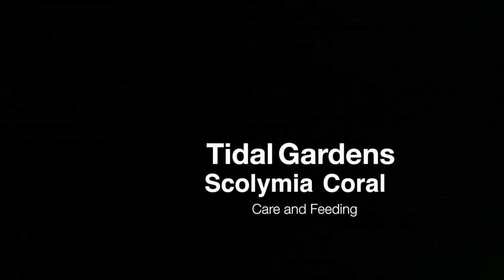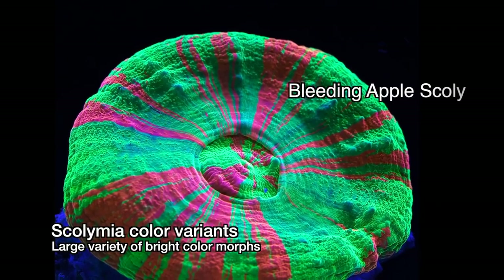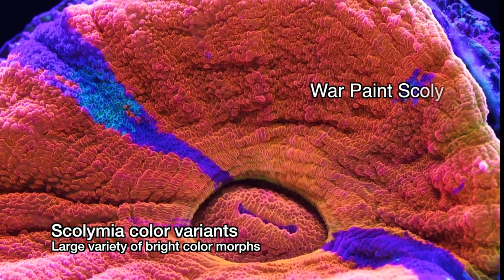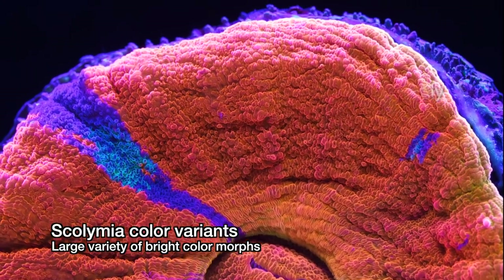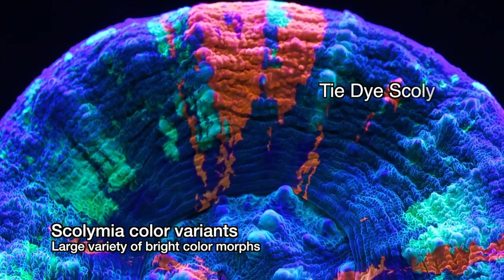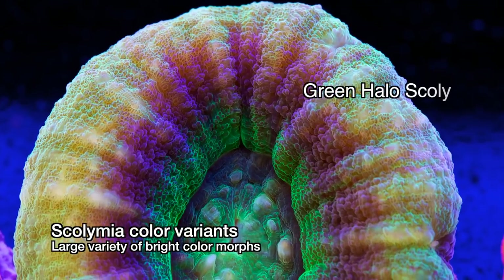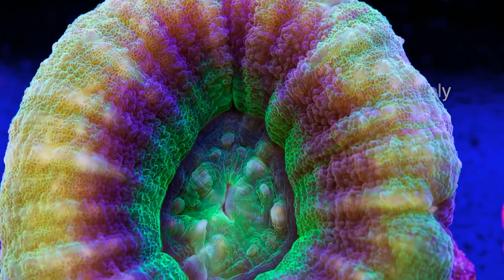Welcome back everyone, this is Than from Tidal Gardens and in this video we are going to cover one of the most expensive corals in the market today, the Scolymia button corals. One thing you will see right away is that these corals come in some very striking colors and exotic patterns, complete with trade names such as the Bleeding Apple Scoli or the War Paint Scoli.